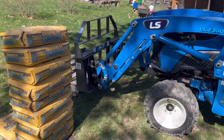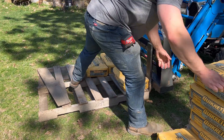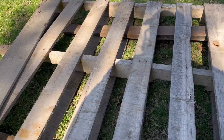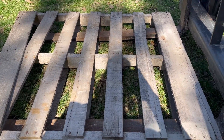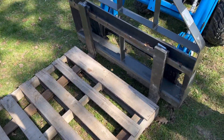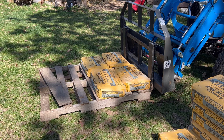Today we're going to be testing and getting the real numbers on the lift capacity of this LS MT225S. I got CID forks, 2000 pound capacity, 36 inch long — I wanted to keep the weight down. It weighs about 250 pounds for the attachment, 40 pounds for the skid. I've got a bunch of 80 pound bags of concrete. LS says it'll pick 1067 pounds. We're gonna start out with 320 pounds, lift it all the way up — I don't see why it should have any problem with this.